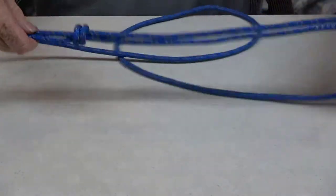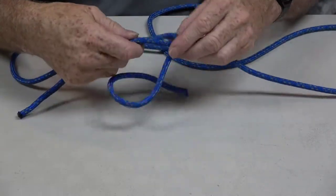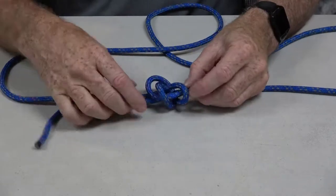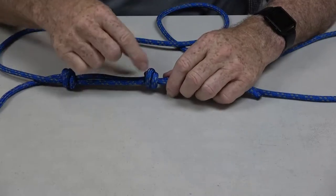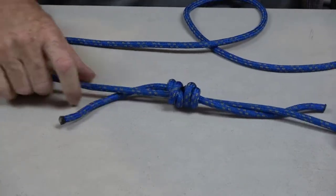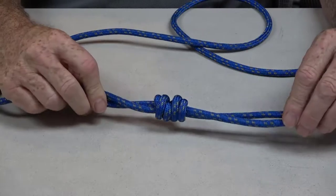Then I like to turn everything around and we're basically going to do that one more time. We're gonna go around the rope, around the rope again, and then down through the center and pull that. I have another double overhand knot around the rope, and then I just pull them together to lock it in place. And that's the double fisherman's knot — an excellent knot for joining two ropes together.